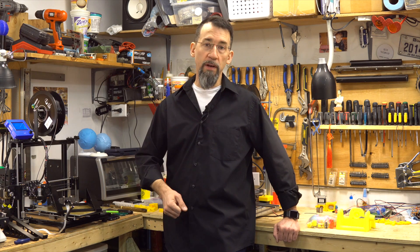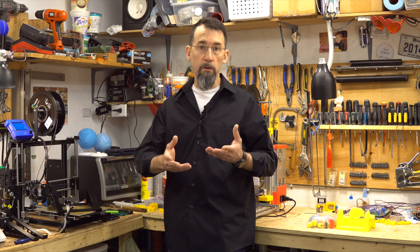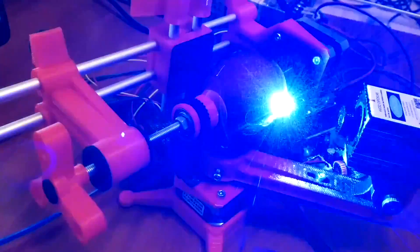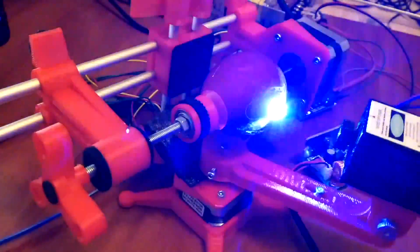You can also trace on golf balls, ping pong balls, anything round, or the shape of an egg or close to it. You can go even further and add a laser to engrave your design. Isn't that cool?